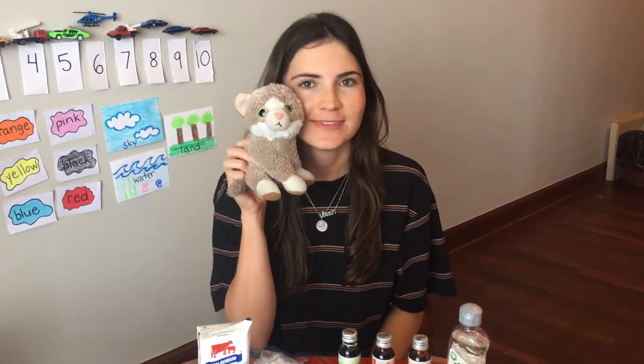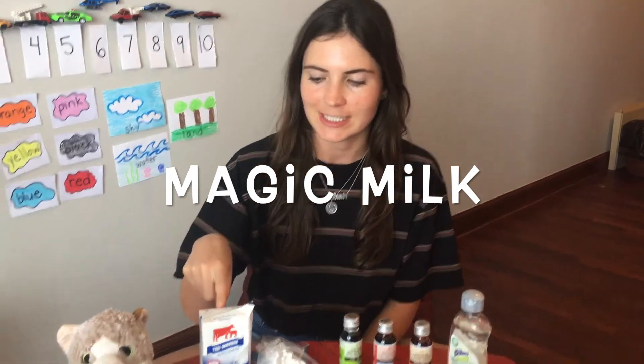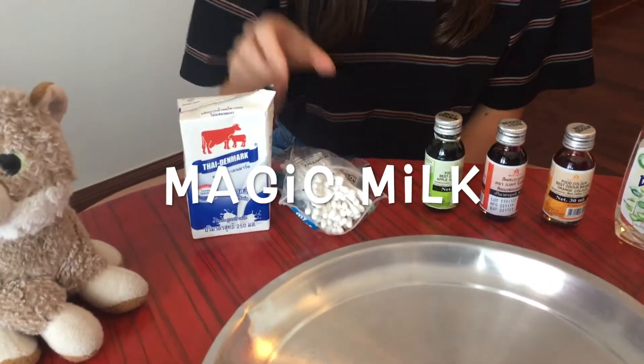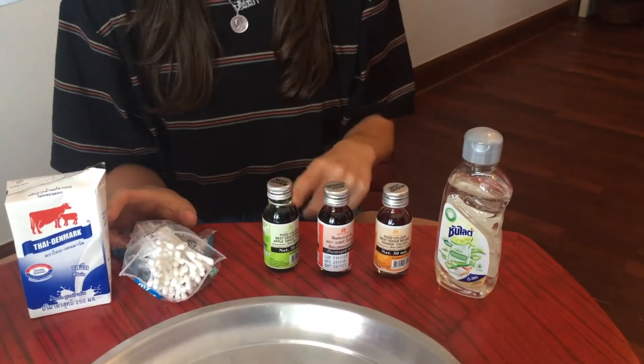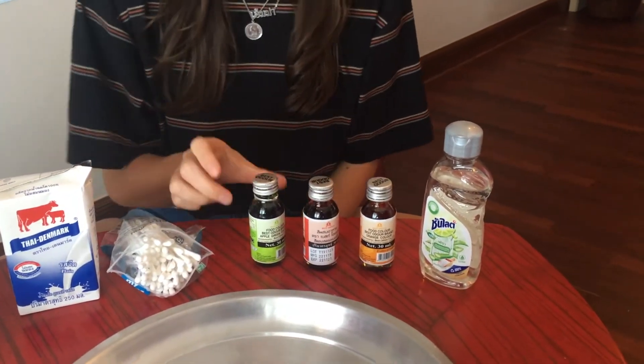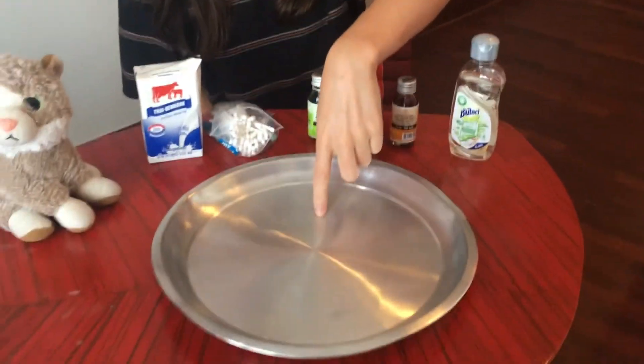Hi everyone, it's Miss Emma and Latte and we're going to do two science experiments today. The first one is called magic milk. If you want to do this at home, what you're going to need is some milk, some q-tips, different colors — I have three different food dyes — you're gonna need some dish soap and a plate.